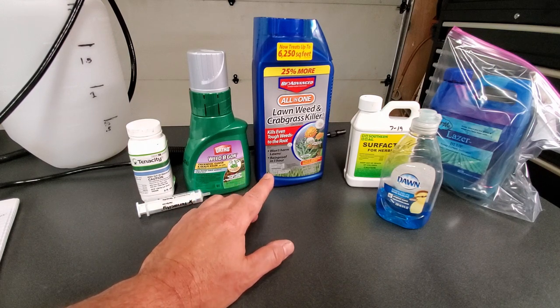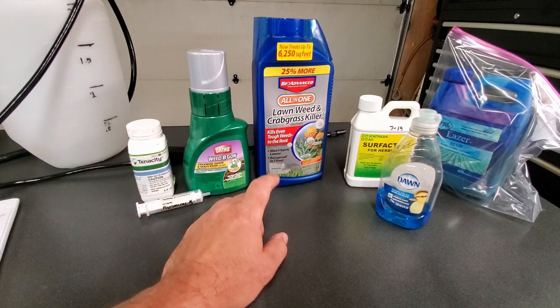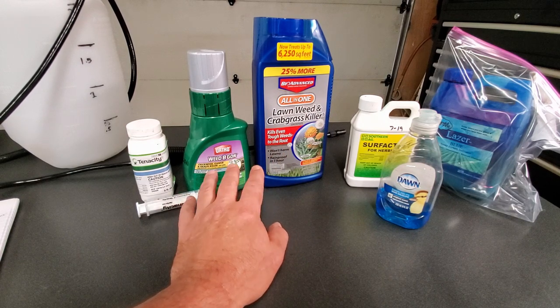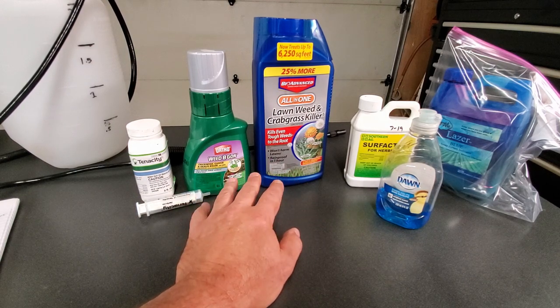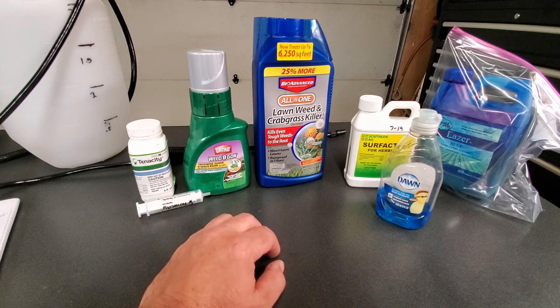This stuff is fairly inexpensive — these two weed killers are both less than $15 each and they cover pretty well. The BioAdvanced — you can sometimes find the 25% more bottle — the normal bottle covers 5,000 square feet, this one covers 6,250. The Ortho Weed B Gon covers 3,200 square feet out of the bottle. For spot spraying this is great because you're not going to use nearly that much — you can buy each one and probably do several applications if you're just spot spraying.